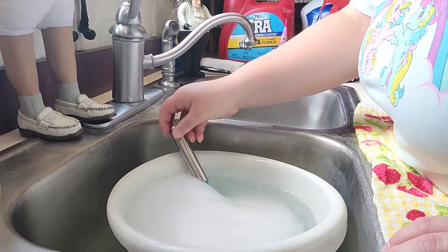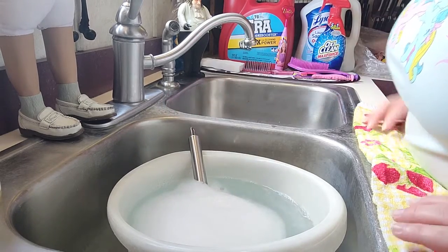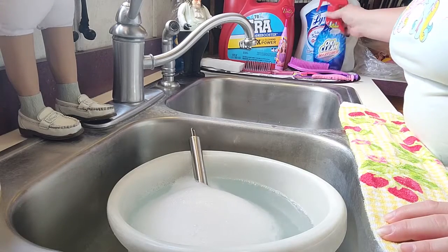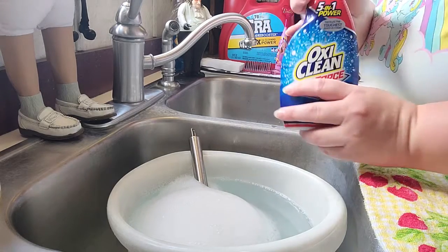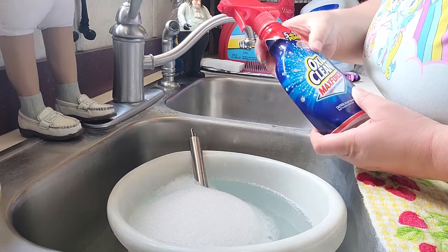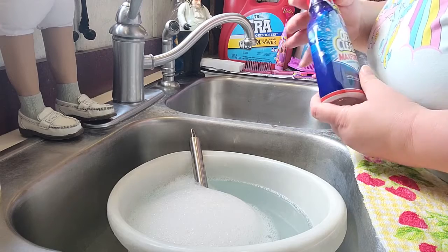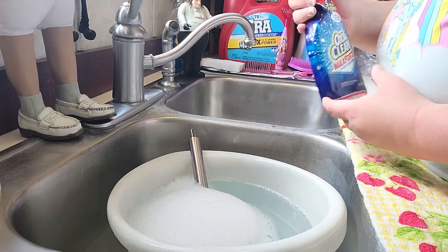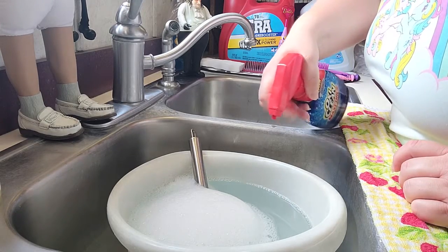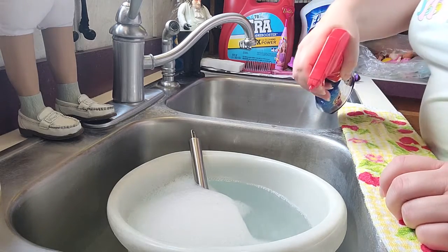Now that that's done, let's look at the other stuff I have here. I have some Oxy Boost — I like to use anything with an Oxy Cleaner in it. This is usually what I'm going to spray on toys that need it, or spray a little bit into the bowl. You can spray just a little in the bowl there.